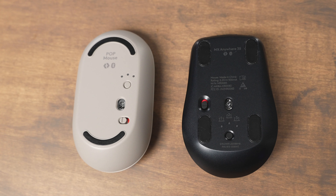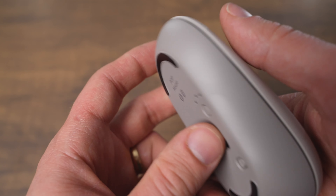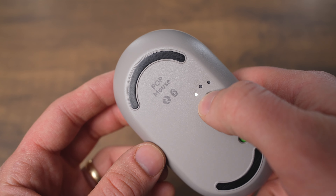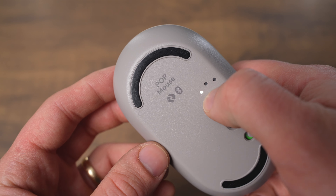On the bottom of each of the mice you find an on/off switch and you find the easy switch button. The easy switch button allows you to put the mouse into Bluetooth pairing mode and to quickly change from one device to the next. To pair the mouse with any Bluetooth device, all you have to do is press and hold the easy switch button, and then the light starts to flash — that's how you know it's in Bluetooth pairing mode.